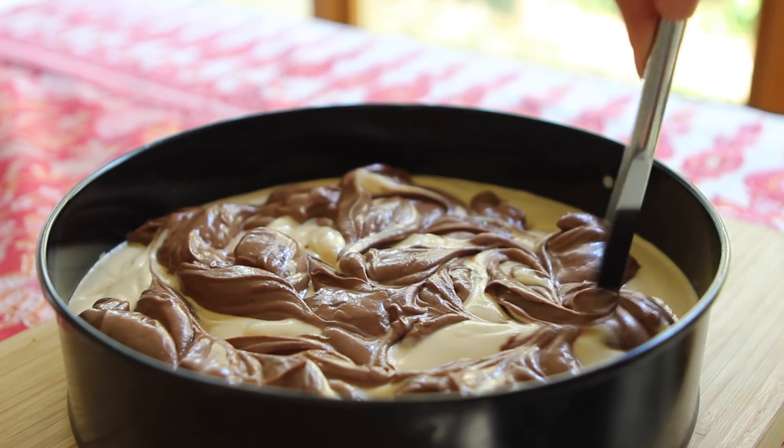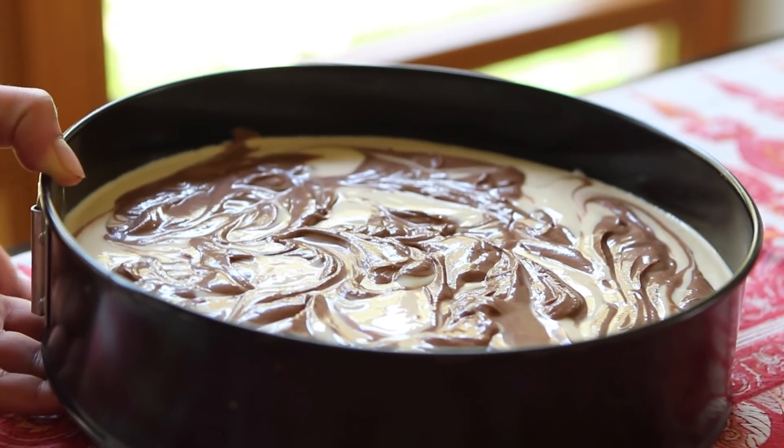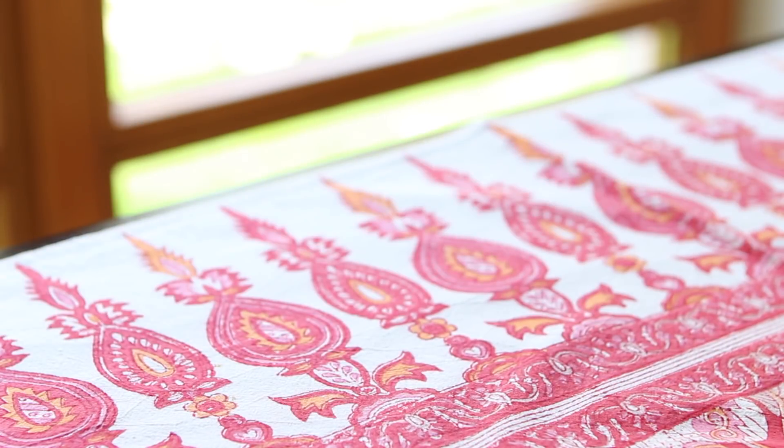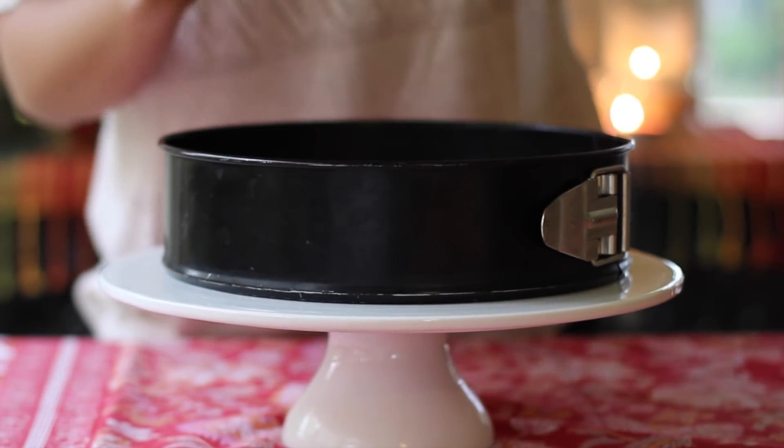Place the cheesecake into a 180°C preheated oven for about 45 minutes, or until the edges are slightly puffed. The center will still be a little bit jiggly, but it'll set nicely once the cheesecake has a chance to cool — so you want to cool it completely.